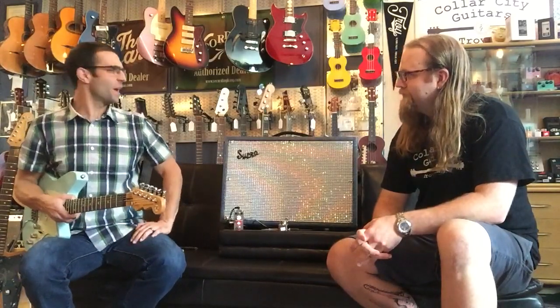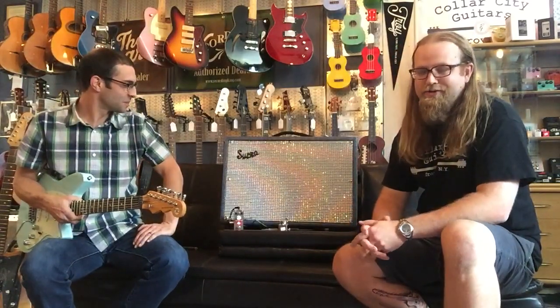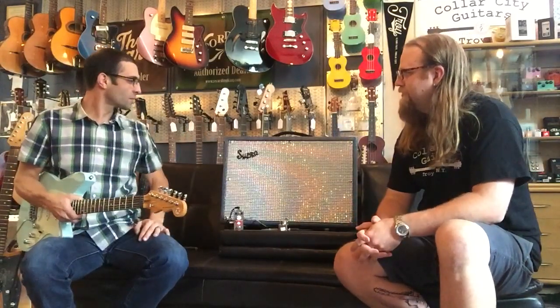And Peter, what kind of amp are we using today? Thanks for asking. Today we're playing through the Supro Saturn Reverb, which is an all-tube 15-watt amp. We have a little bit of reverb on there because, you know, nobody likes it dry.